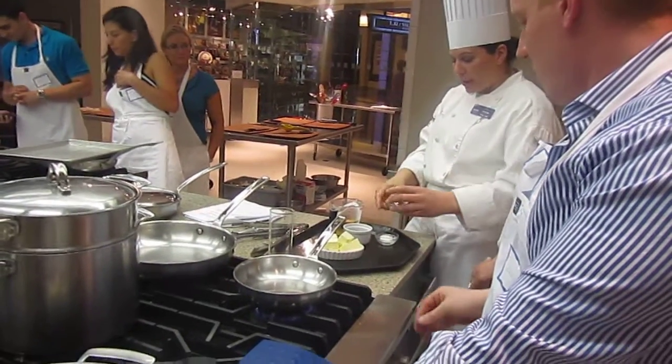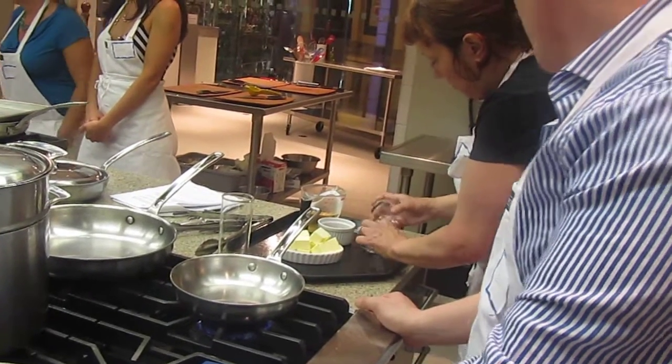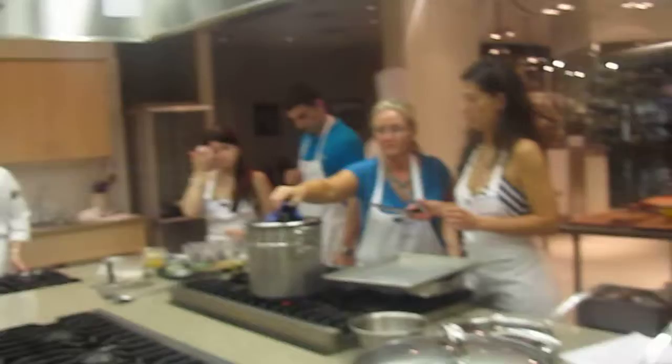Okay, take our saffron, add it to that sugar, and then stir.